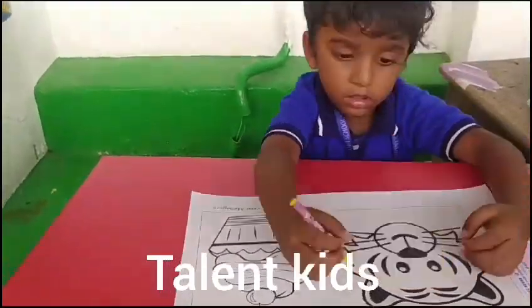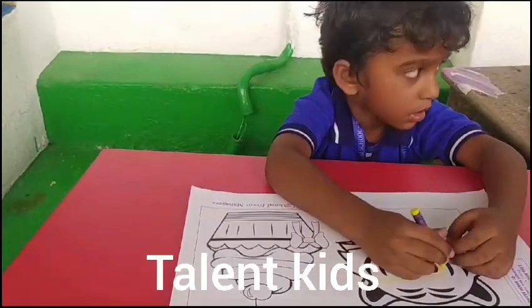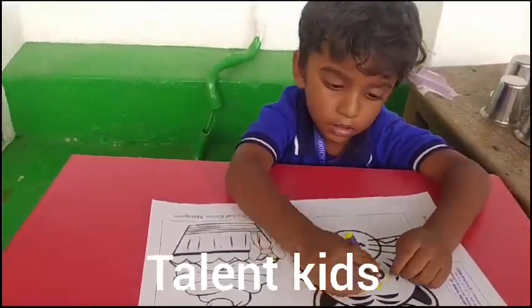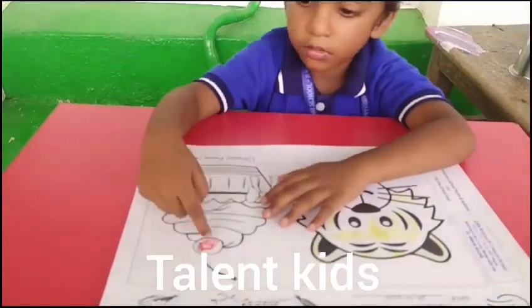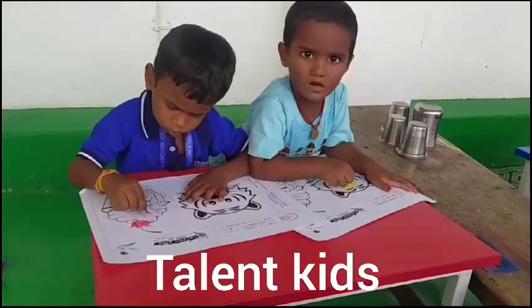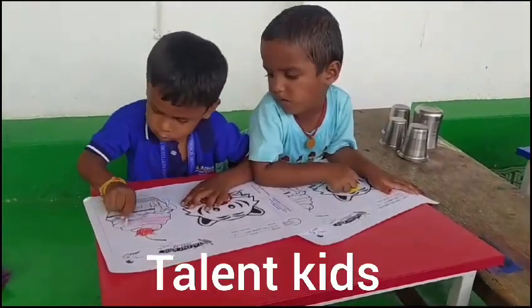For some messy fun, I love to take some glue. Add some glitter, paper, and some stamps too. Look at what I just made, I feel happy and amazed. For some messy fun, I love to take some glue.